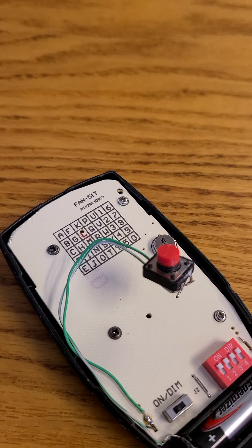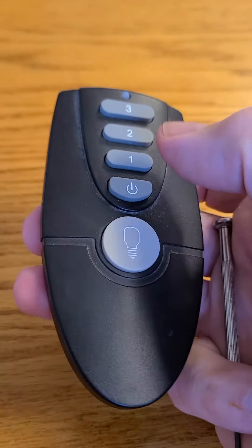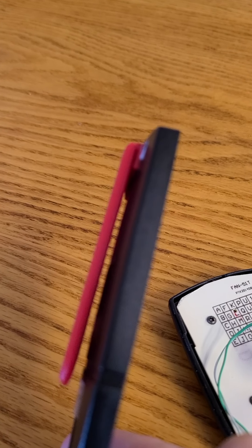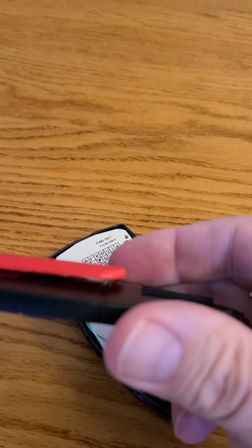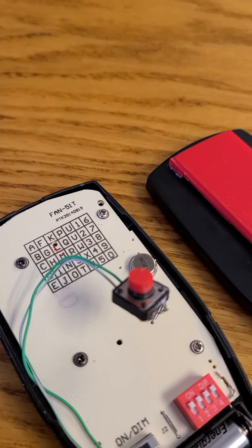But then pressing that one small button in the back felt a little awkward, especially if I wanted to press a function button at the same time. So I decided to print out a paddle that would hit that switch — a bigger area I can push down on to activate the switch. That hole is where the switch goes through, and this cover hits that switch.